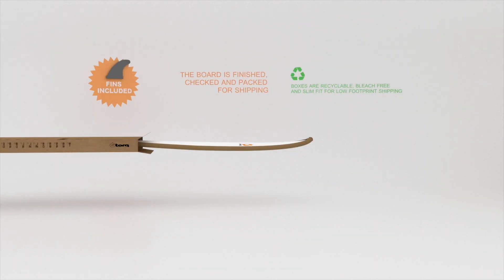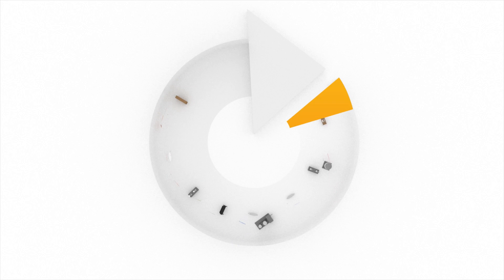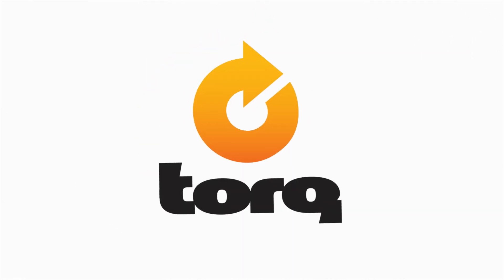The finished board is now checked, wrapped and packed for shipping in recyclable, bleach free slim fit boxes that ensure a low footprint when shipping. This unique process is a result of many decades of experience shaping, building and testing surfcraft.